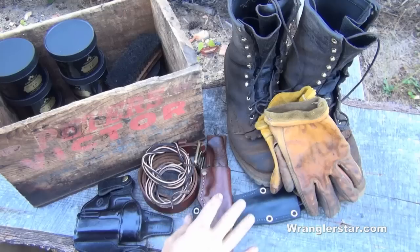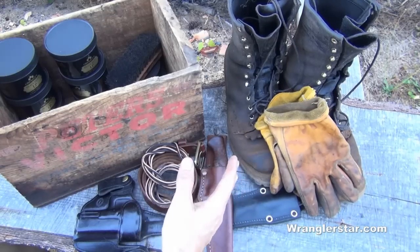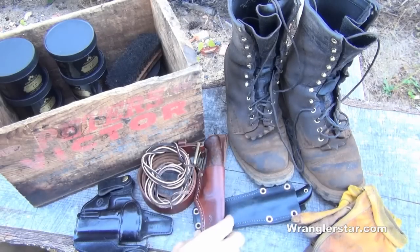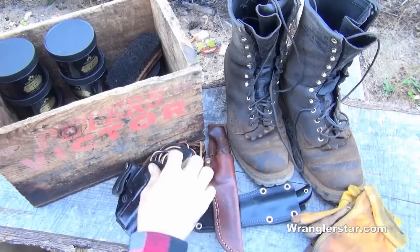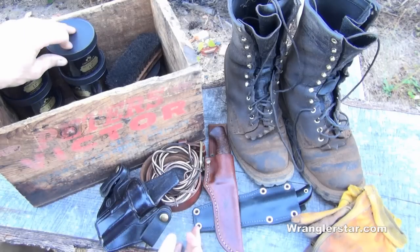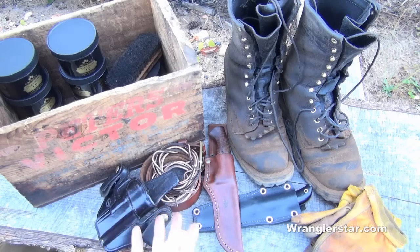A lot of these things that we have are special to us. When we go and spend $500 for a pair of custom made boots, we want them to last. Or we spend our money on a really beautiful handmade leather knife sheath, belt, or holster — we want those things to last. They're investments to us. And by just taking a little bit of precaution and doing some annual maintenance using a proper leather protectant, these things will last a long, long time.